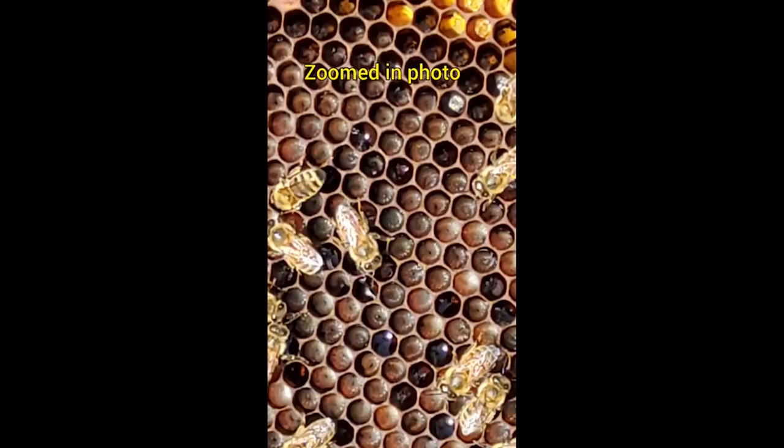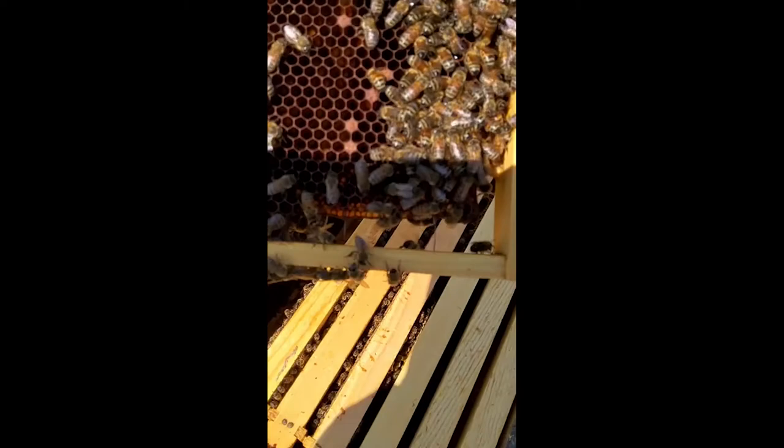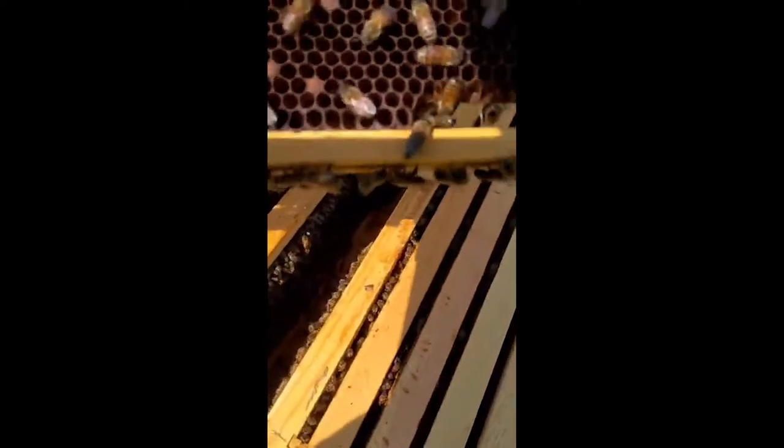I'm starting to see some babies — can you see them in there? The babies? Those little off-color spots inside the cells — you can see the larva.